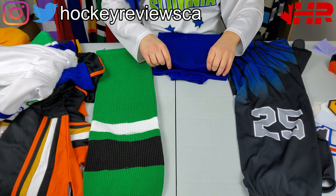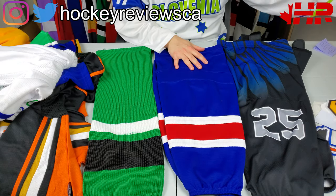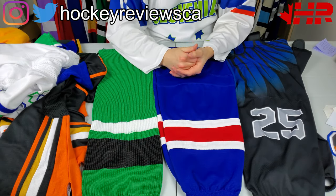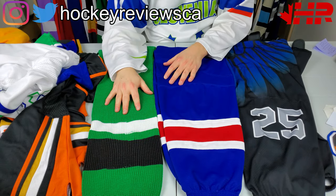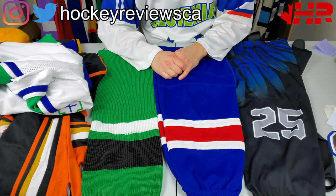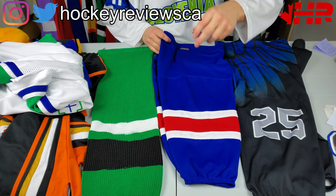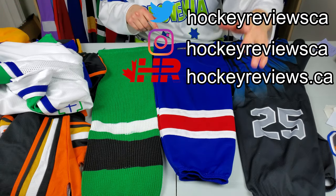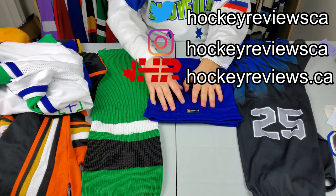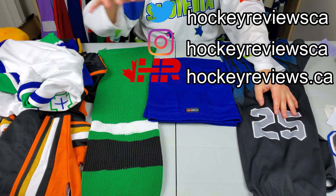This was a pretty quick video on socks — hopefully it was helpful to show off the different kinds. Anyway, thank you for watching. Hit the link in the description below to jerseysmadeeasy.com — if you order a set of jerseys it helps support the channel and I'd greatly appreciate it. If you're in the US, the Canadian exchange rate helps with pricing too. Make sure to check out the full jerseys video and the logos video as well. Thanks for watching, take it easy.